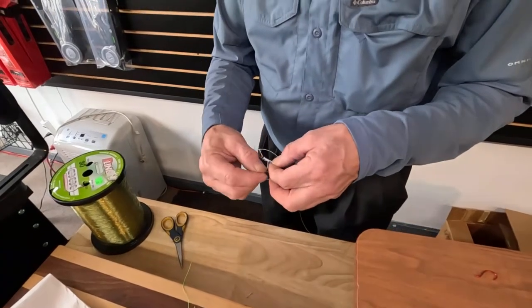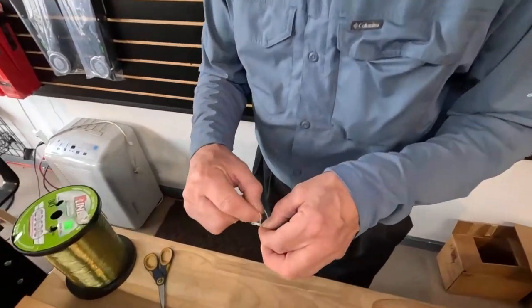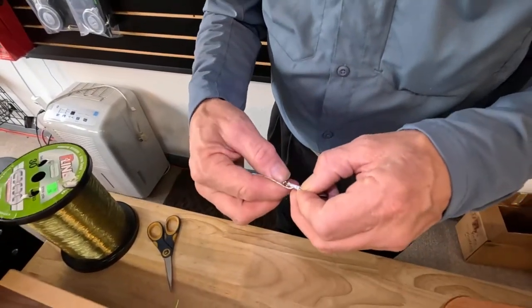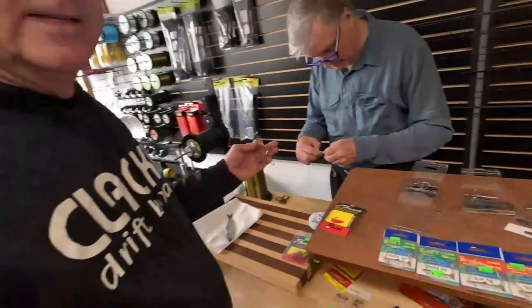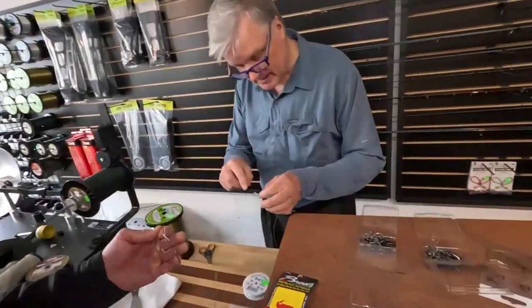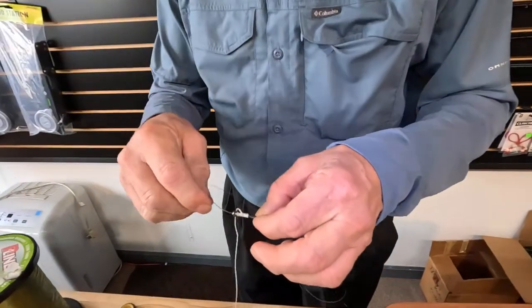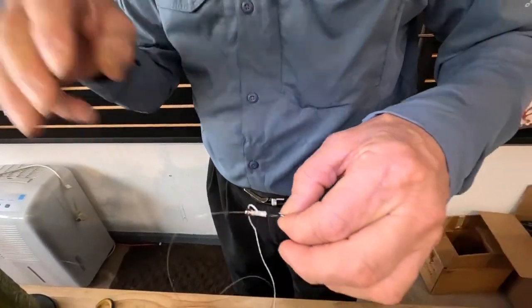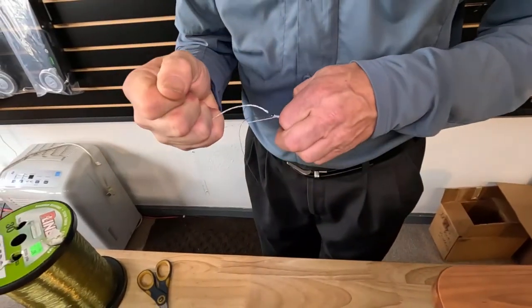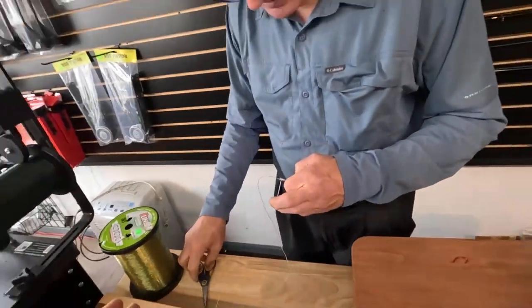The more rapidly you pull this, the harder it is to slide the hook. Usually go about seven to twelve wraps. Using Dacron so it doesn't chew up your line as you're sliding — it's semi-tight and slides down wherever you want it. Slide it down where you want it, then tighten up pretty good.